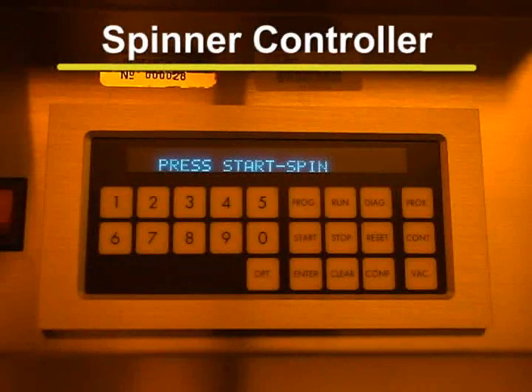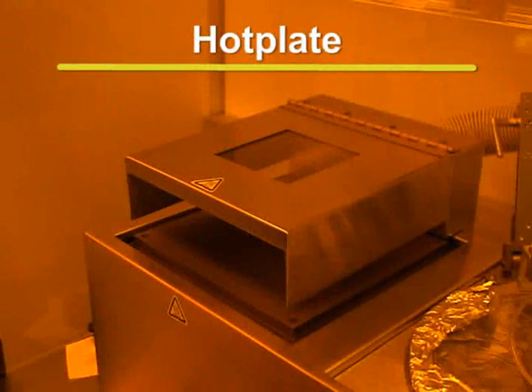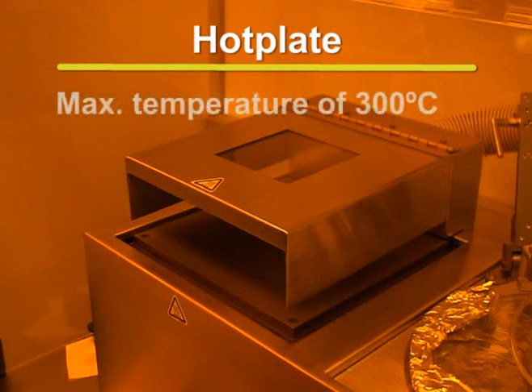The CEE-100CB spin coaters are also equipped with hot plates, which are used for curing photoresists. The hot plates are capable of reaching a maximum temperature of 300 degrees Celsius.